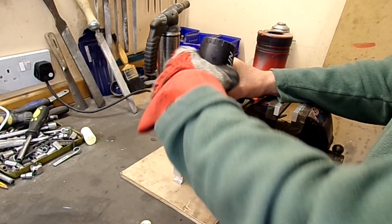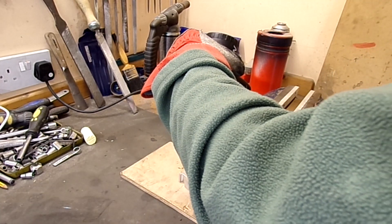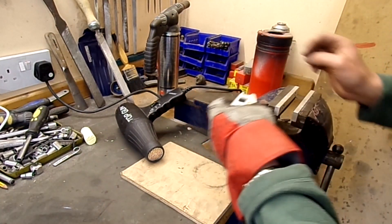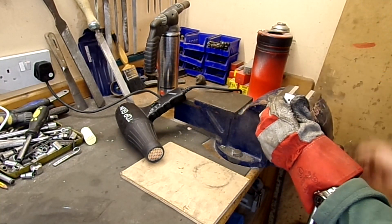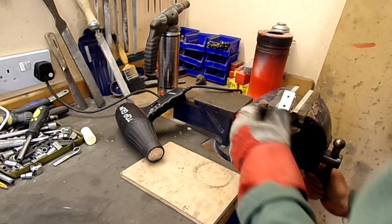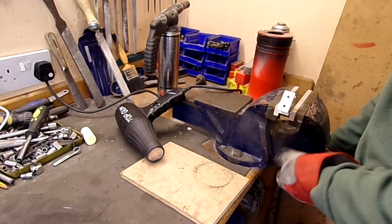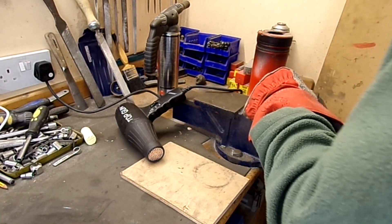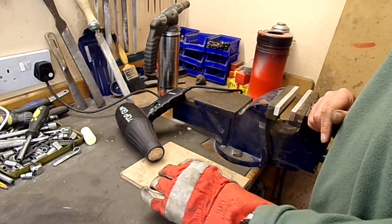It's getting up to quite a high temperature. First off I'll just try to drop one in and see if it will drop. Not quite — quick juggle. Hot, hot, hot. That's one in, fully seated. So I'll just get the other one done.